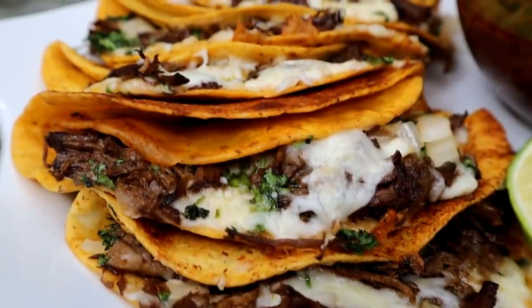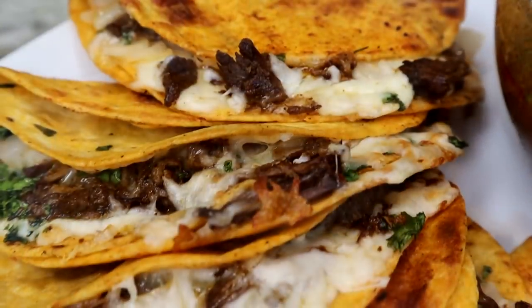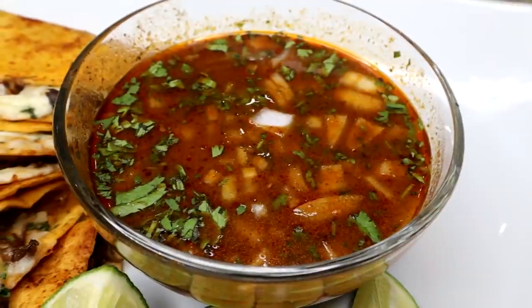Hey guys, welcome back to my channel. Today I'm making the famous birria quesadilla tacos. This is my take on it and I hope you guys enjoy it.